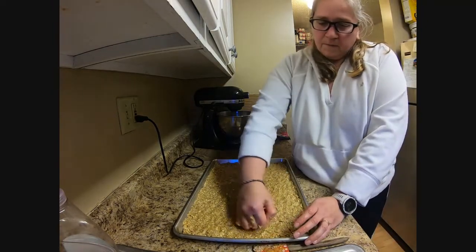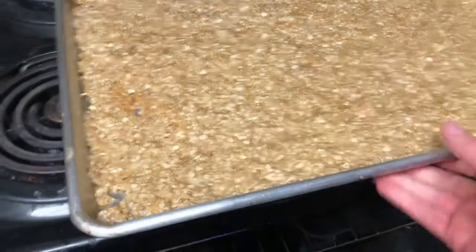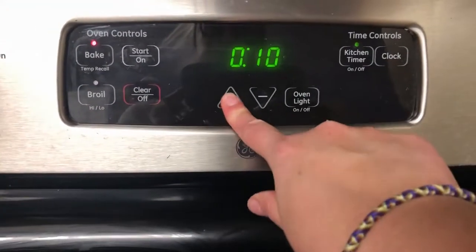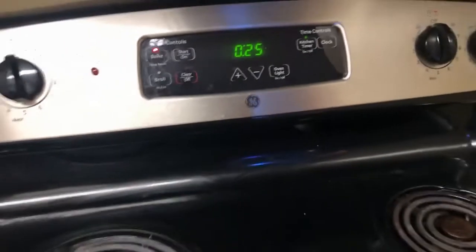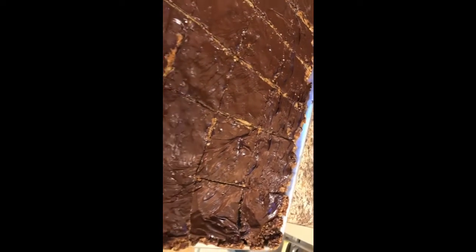Once it's spread around, you are going to put it into the oven at 350 degrees. It's going to be about 25 minutes, and when you take it out it's going to be golden brown. Then you let it cool, melt some chocolate chips over the top, spread it out, cut it, and you are good to go.